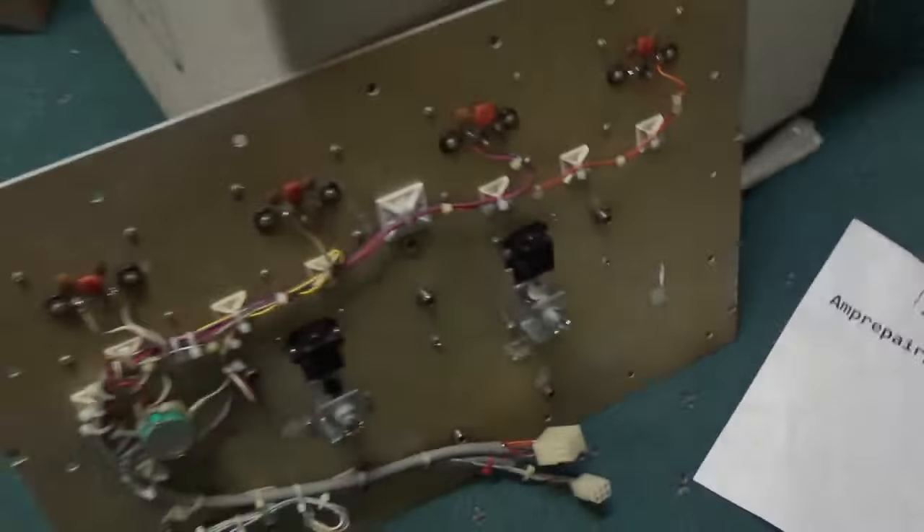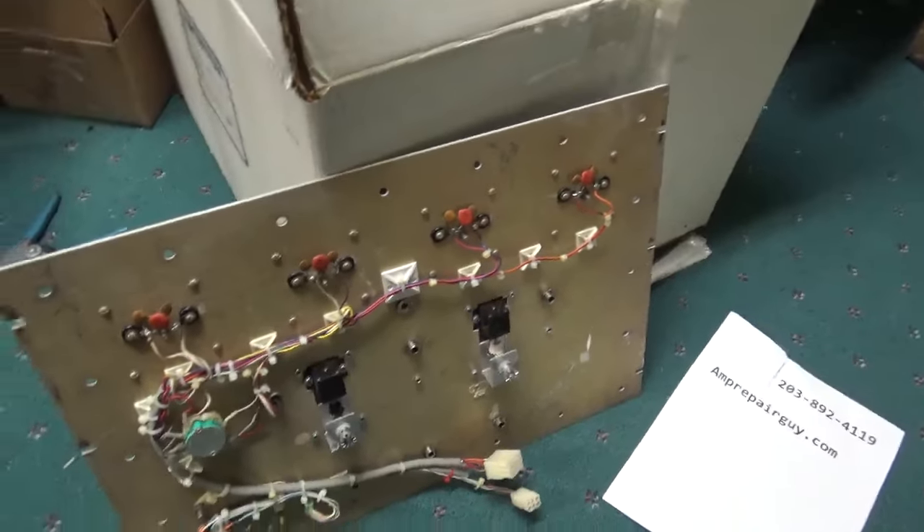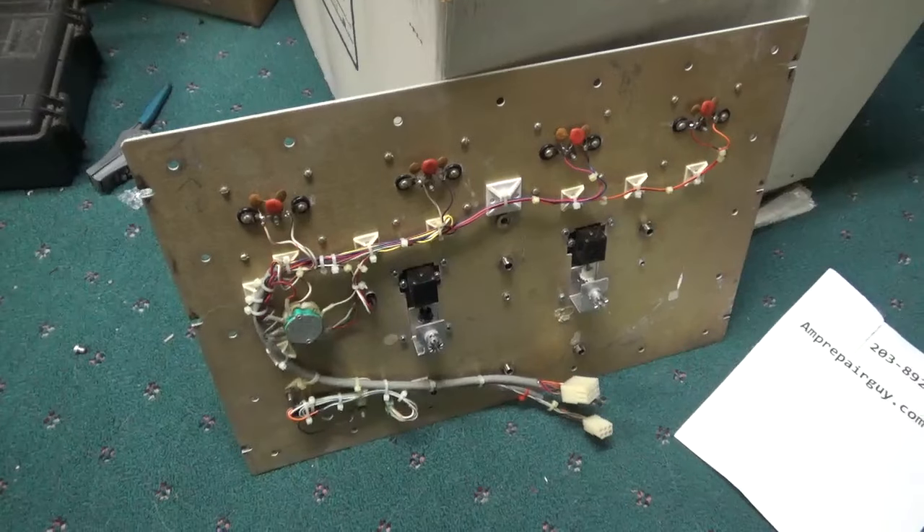Here's the back of it. I reused the old wiring harness — everything all zip-tied nice. I have four sets of these meters.